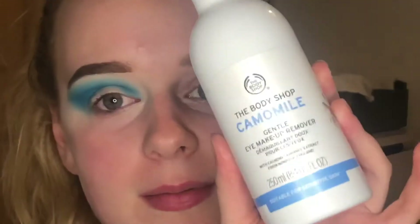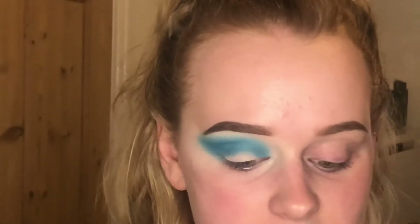I'm now just going to go in with the Chamomile Makeup Remover from Body Shop and a Q-tip. I'm just going to take off the colour that's on my lid so it's easier to cut the crease. Now that the colour is removed from my lid, I'm going to go back in with the same concealer — the Tarte Shape Tape — and just cut the crease properly.